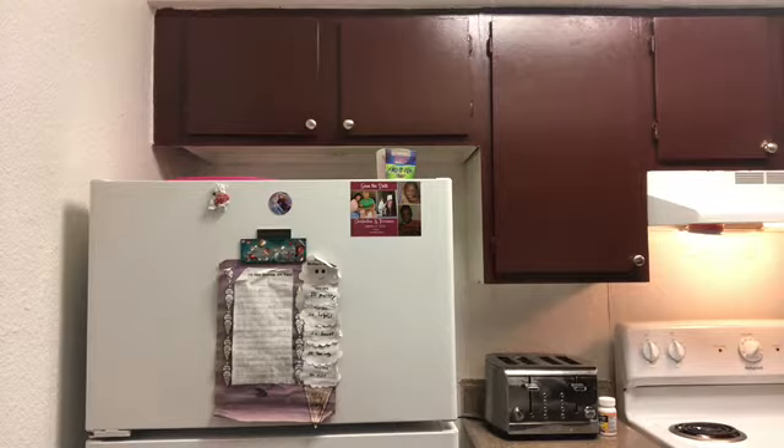We're gonna get ready to take it out. Can I tell y'all, we've been cleaning! I'm really tired of my apartment — I'm really ready for a new one. I've been in this apartment going on five years and it's like everything is falling apart.